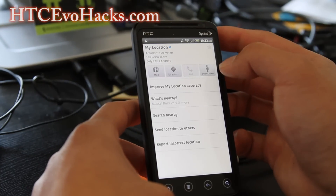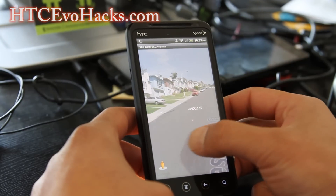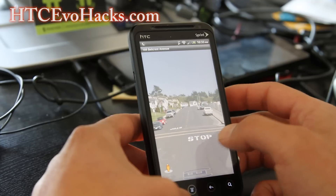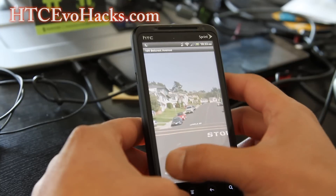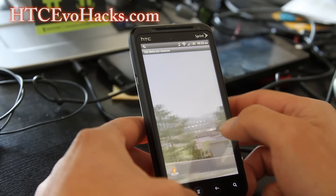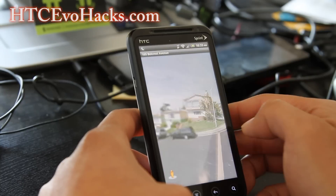Go here, hit Street View, and voila — you can walk up the street. There we go. So that's pretty cool, it's already included in this ROM. I believe you can install it without the ROM too, but it comes with it so it makes your life a little bit easier. Let me zoom out — so that's the Street View, it works pretty well, very fast.